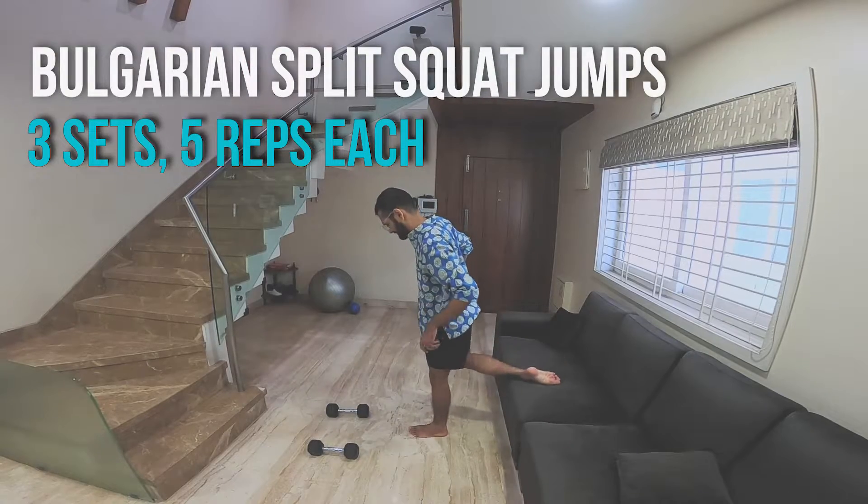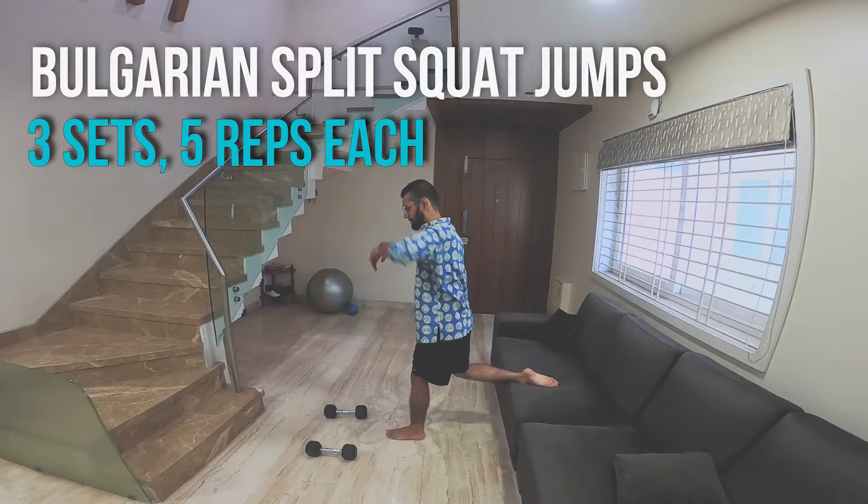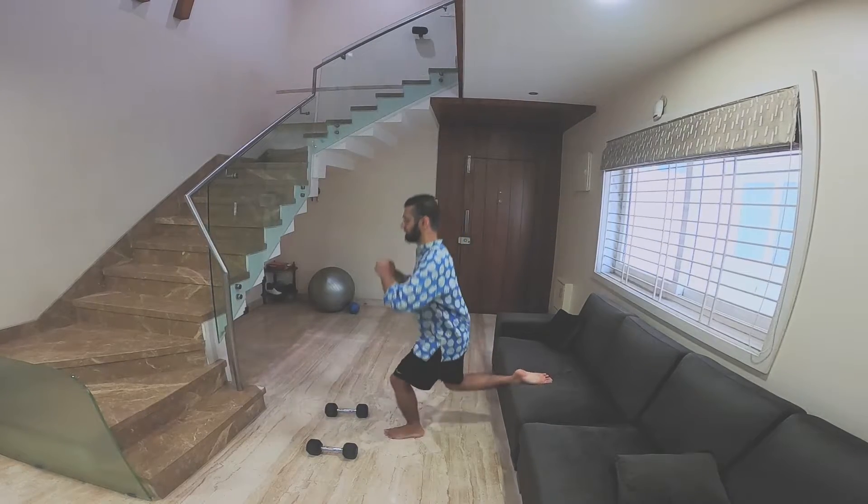Number three — Bulgarian split squat jumps. Five on each leg, three sets.